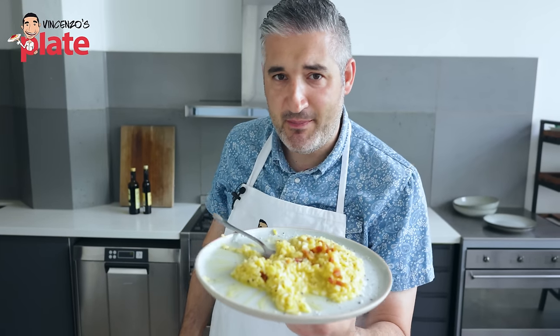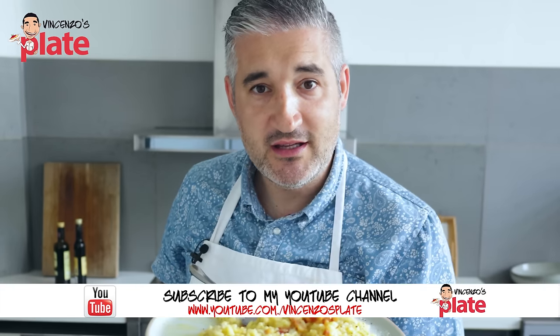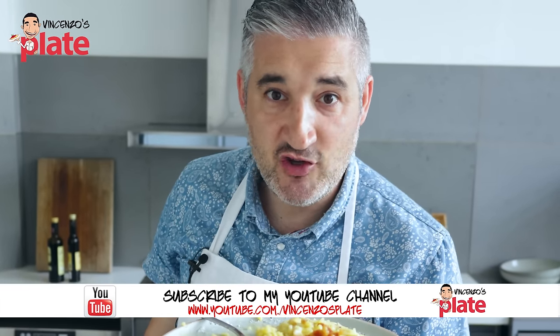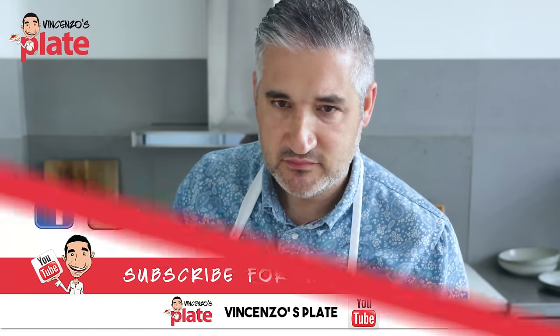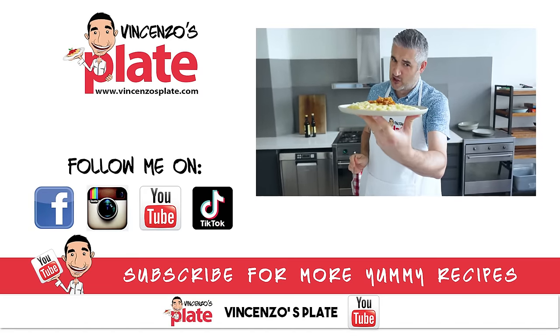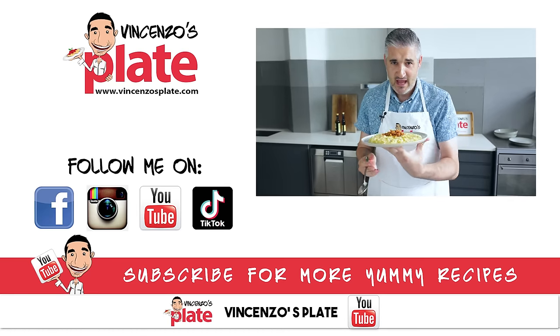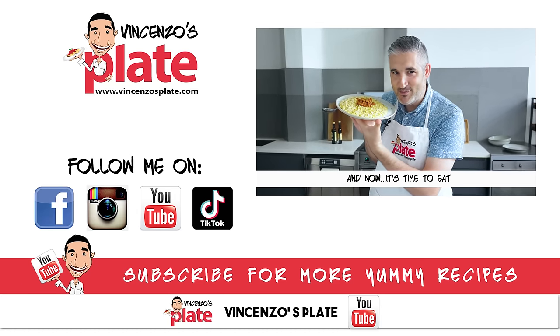If Alfredo can have a pasta, Vincenzo can have a risotto — so you can call this risotto alla vincenzara! Thank you so much for watching this episode. I will see you in the next Vincenzo's Plate video recipe. E ora si mangia — Vincenzo's Plate.